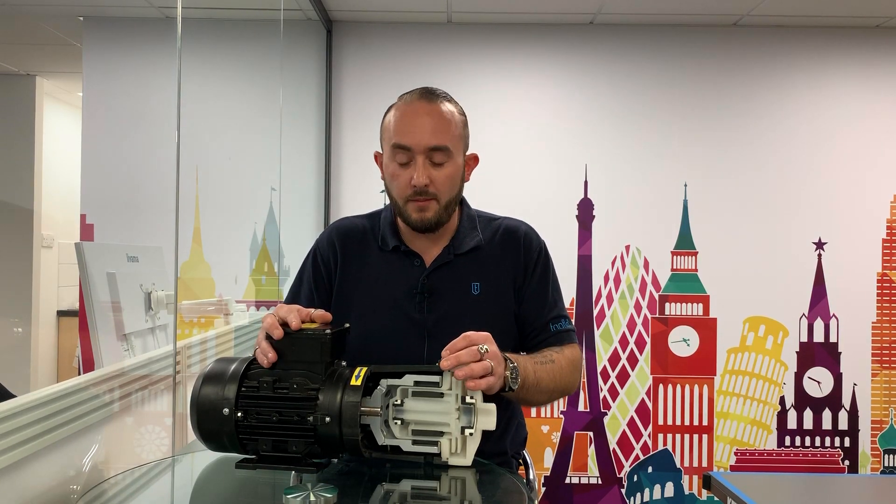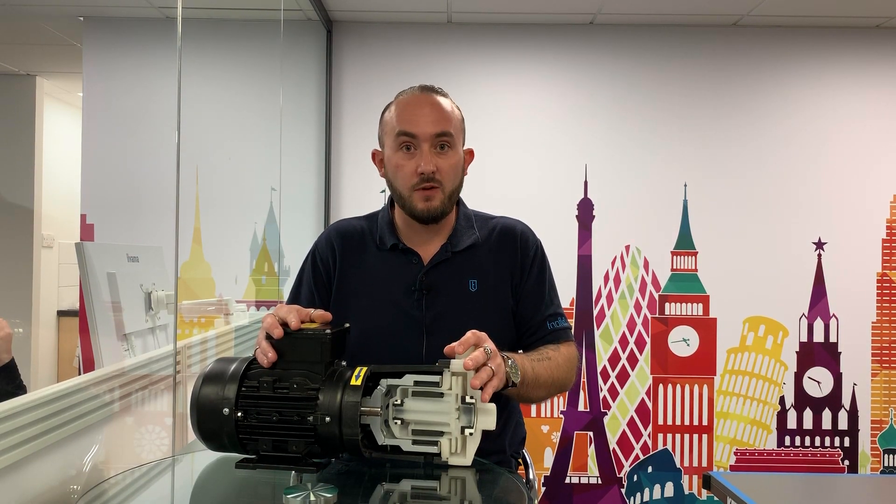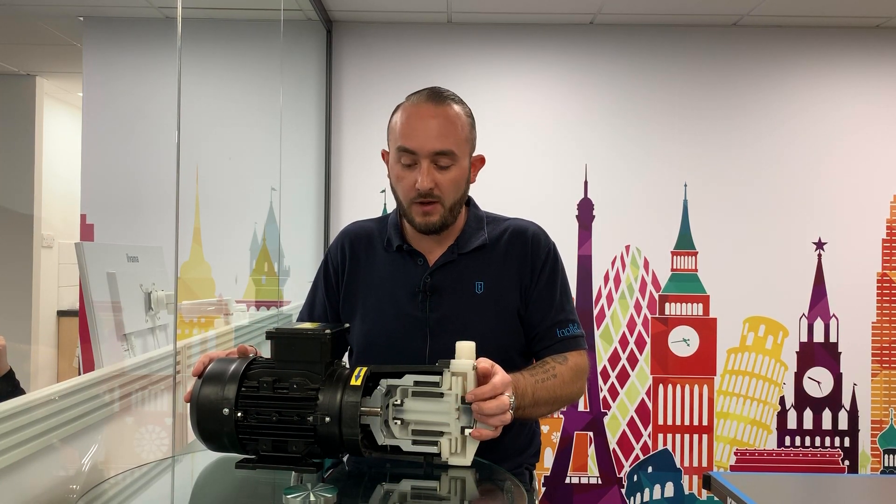Hi guys, today I'm going to talk to you a little bit about the CTM range of mag drive pumps from TAPFLOW. This is a perfect pump for your highly aggressive chemical transfer applications.